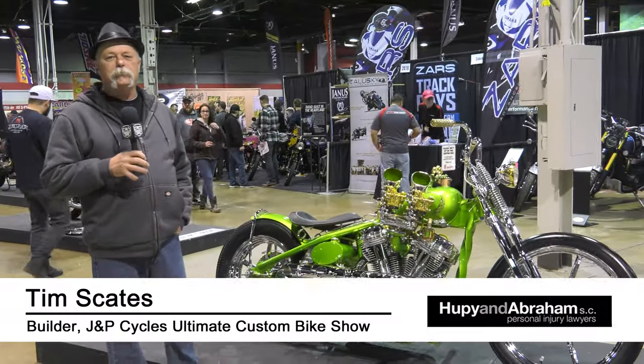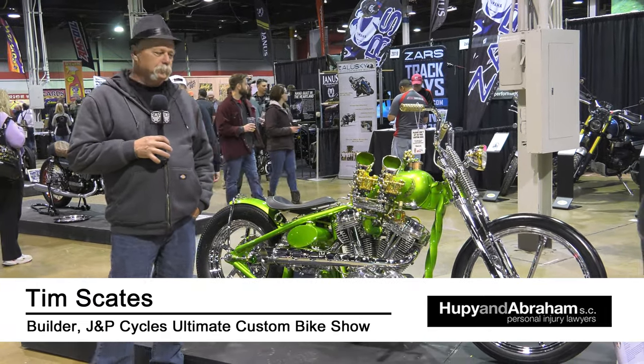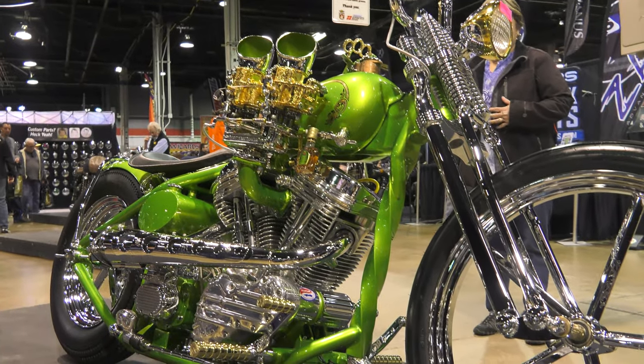Hello, my name is Tim Skates. I'm from Houston, Texas. This is a custom-built bike that I built for myself. This custom frame — the twisted part of the frame is from the 1800s.